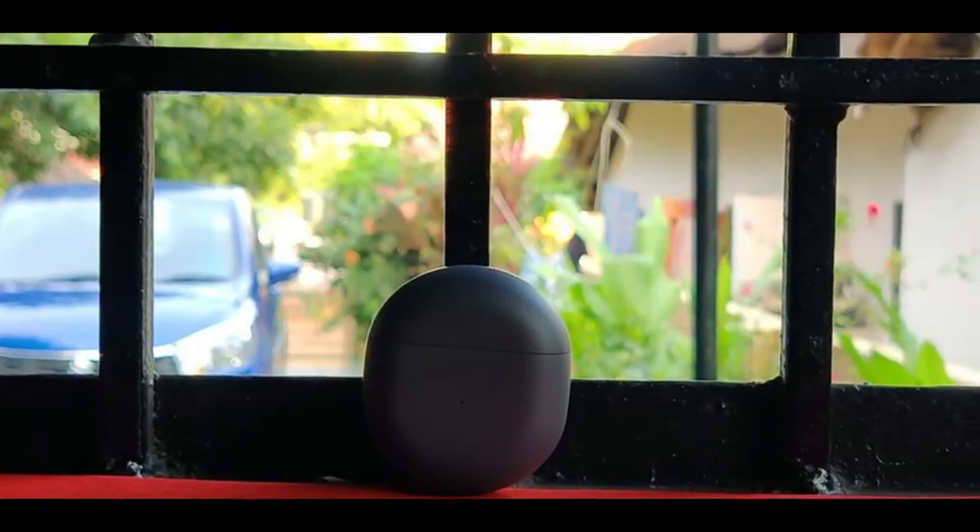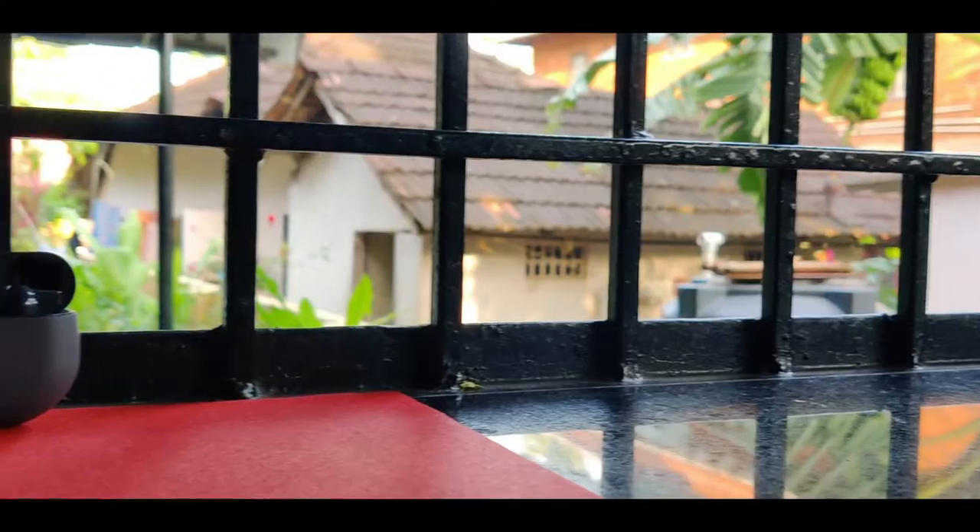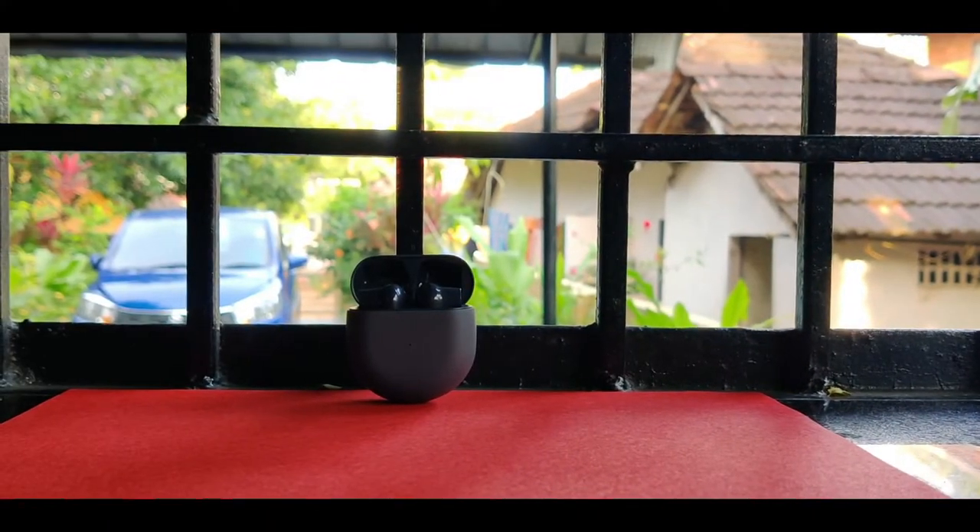Now I'm going to show you the unboxing of this device — the OnePlus Buds. The OnePlus Buds is available in this color. Now let's get into the unboxing.